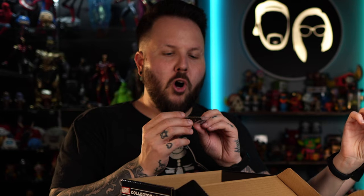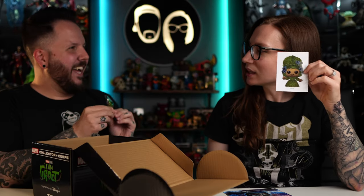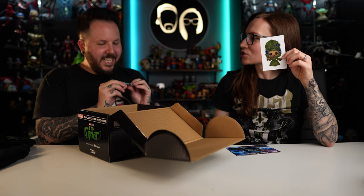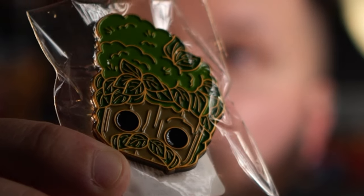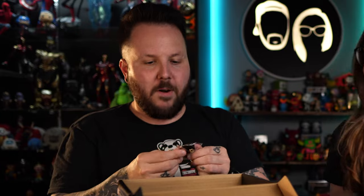I like that it doesn't just say Groot on it, it says I Am Groot. It's a plant Groot. Let me see — he has a mustache! That's the greatest. I like his hair. He looks like Marie Antoinette with a mustache. This might be the best pin they've ever packed in. He has a Marie Antoinette hairdo. Oh my God, this is amazing! This is the best pin they've ever put inside these boxes. I love that.